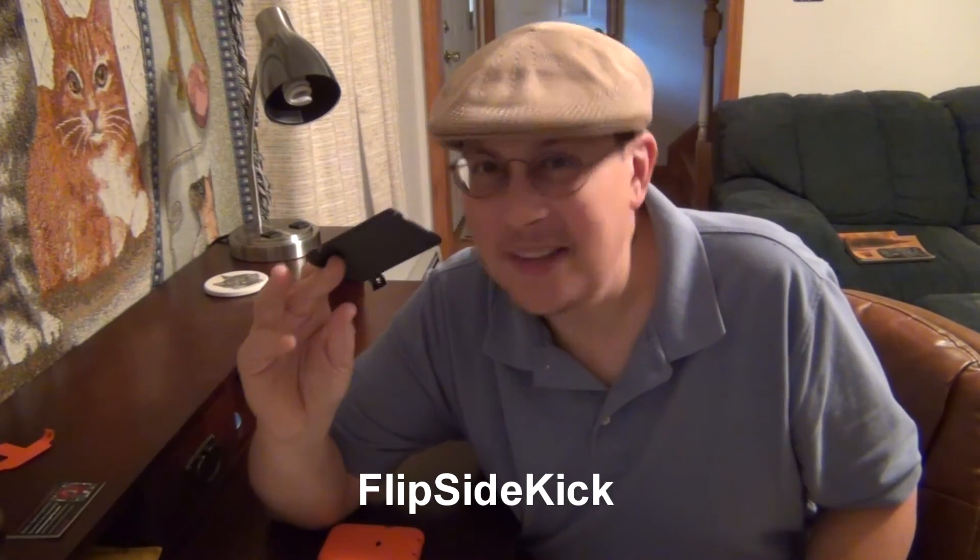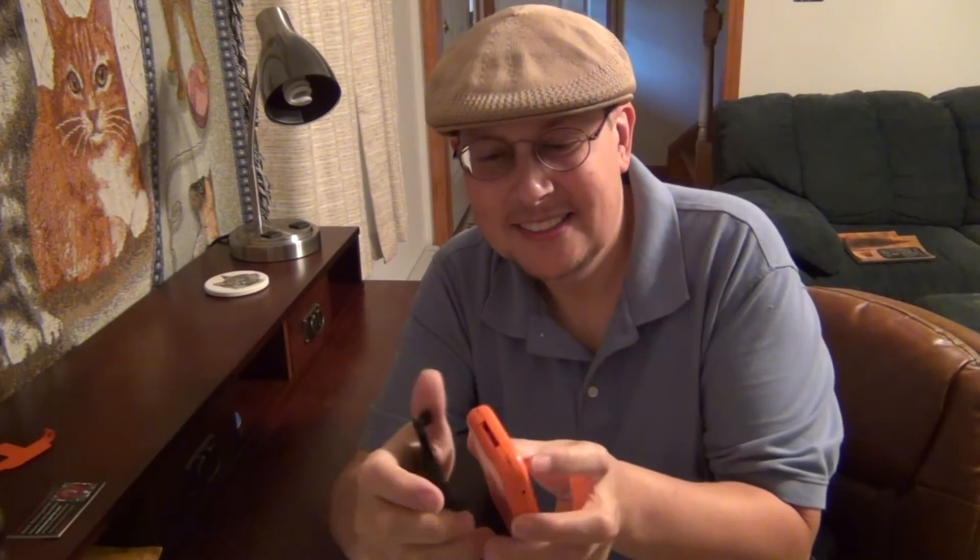What can you replace it with? The Flipside Kick. This is amazing — look how incredibly thin it is. It just snaps onto your Flipside 2X wallet in the same place the clip was. What a satisfying sound. And as you can see, it really doesn't add anything to the profile of your wallet — it'll still go in your pocket nice and easy.